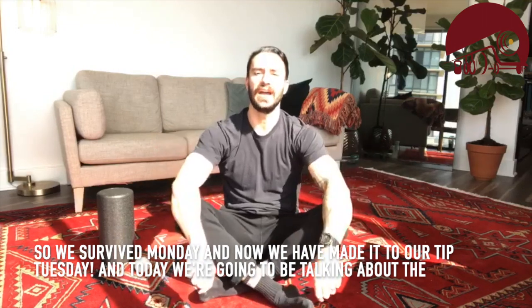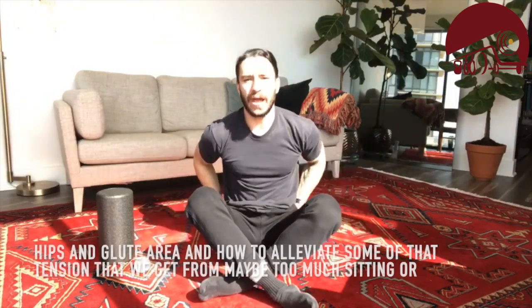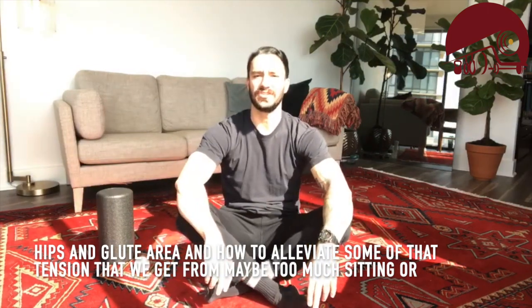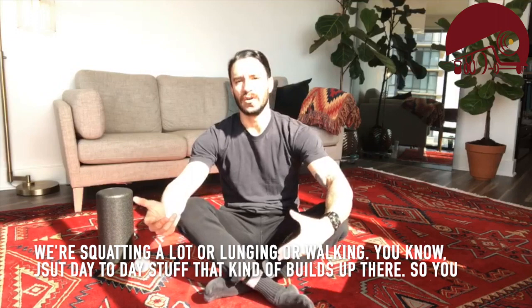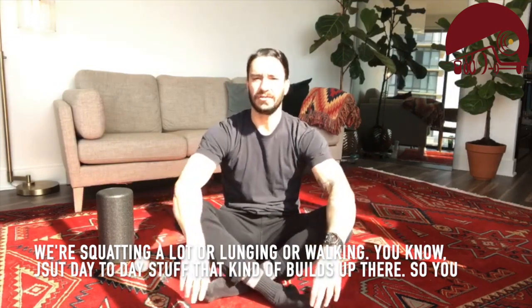We survived Monday and now we've made it to Tip Tuesday. Today we're going to be talking about the outer hips and glute area, and how to alleviate some of that tension that we get from maybe too much sitting, or squatting, lunging, or walking — just day-to-day stuff that kind of builds up there.